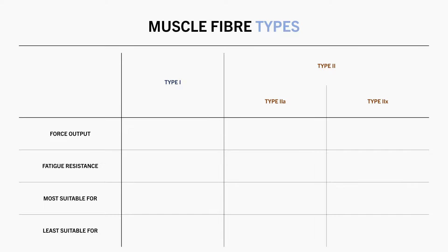Type 1 fibres are also sometimes referred to as slow twitch fibres. This is because they can't produce as much force, and cannot produce this force as quickly as the other type 2 fibres. However, type 1 fibres are more fatigue resistant, meaning they can continue to produce force for longer. These characteristics make these fibres more suitable for endurance type activities, and less suitable for strength or power based exercise.